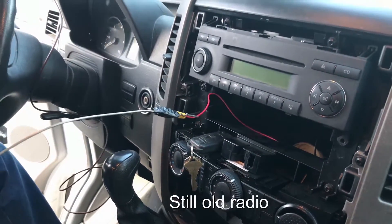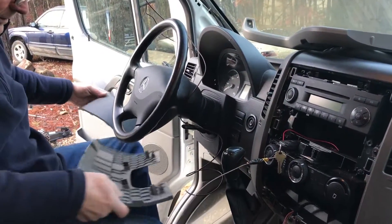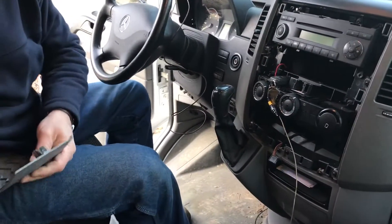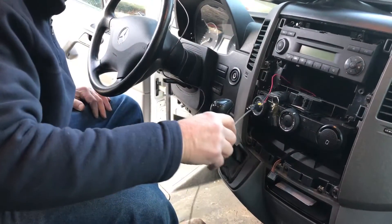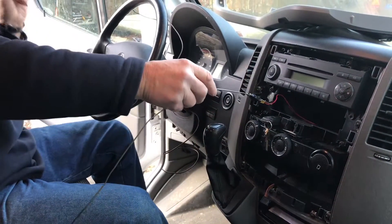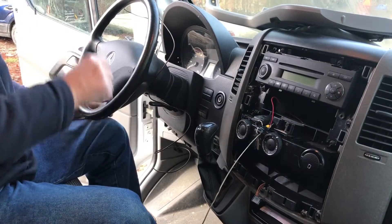We took these two panels off the bottom of the dash — just three screws takes all this stuff off. Then we used our handy dandy coat hanger to reach down under here and bring a wire through and around and under. Once you don't wrap it around more stuff than you have to, now we have our wire here for the camera — we can hook it up to the back of the new radio.